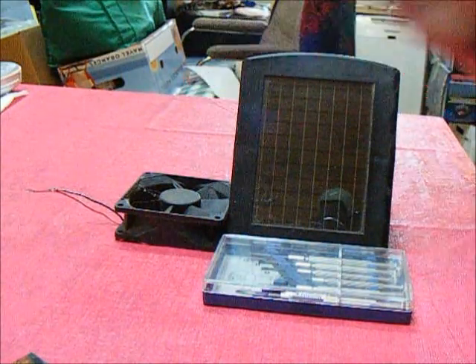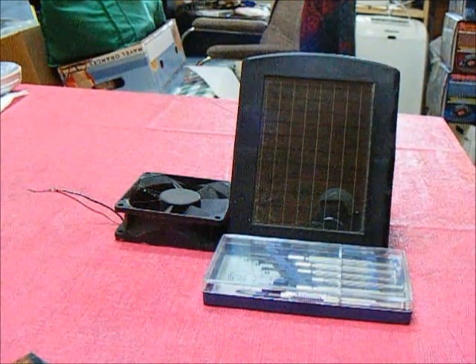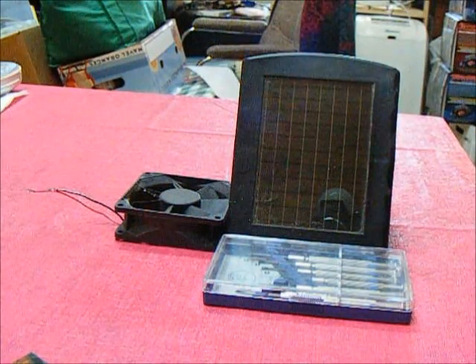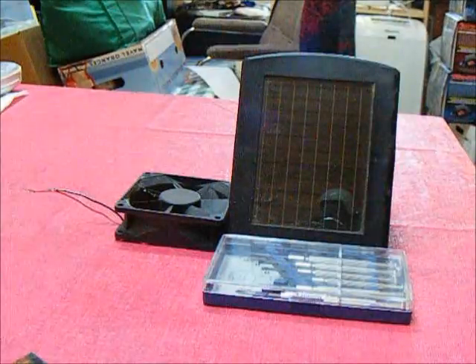Today I want to try taking these basic items here and turning it into a free source of air movement in my greenhouse. It won't be much, but anything is better than nothing when it comes for free.